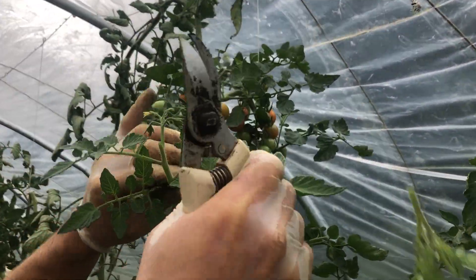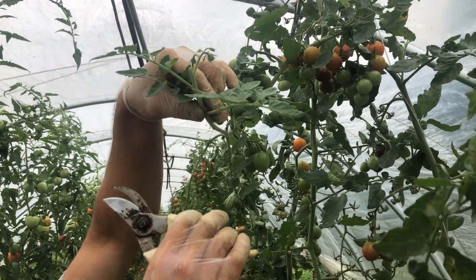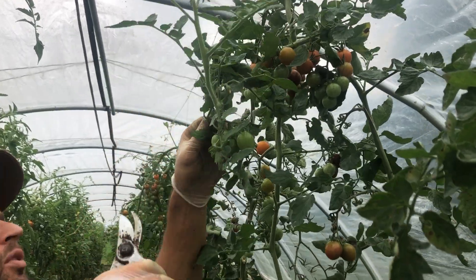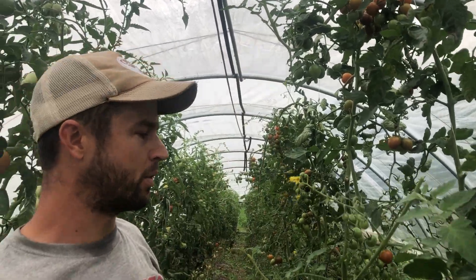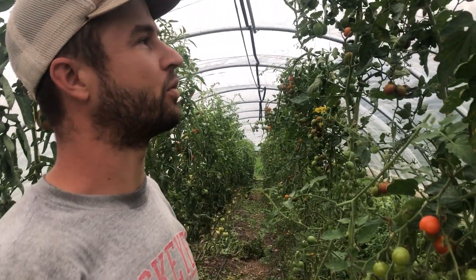I'm going to leave that cluster there — these are already starting to form some tomatoes so those will probably have time to fruit. A lot of people do it towards the end of August, but if you have a warm fall and your tomatoes happen to go a little bit longer, we like to wait just to make sure we're not cutting them off too early.